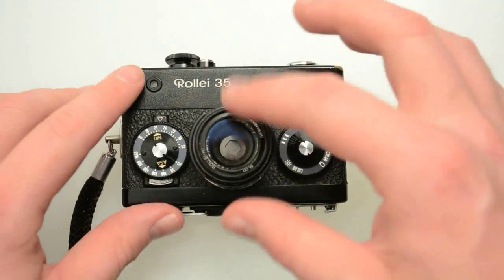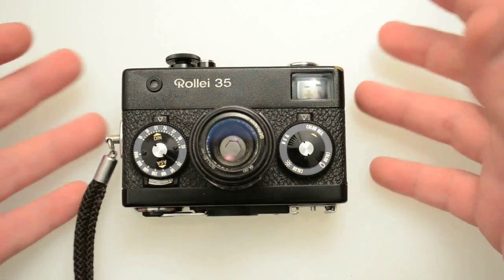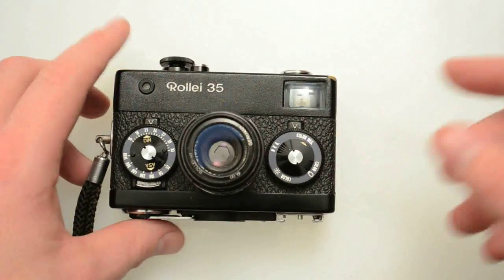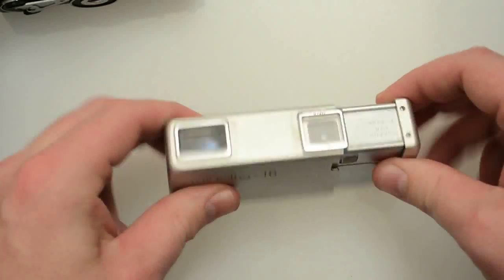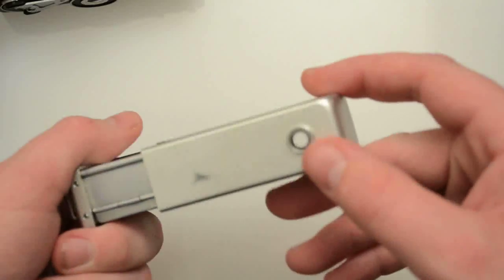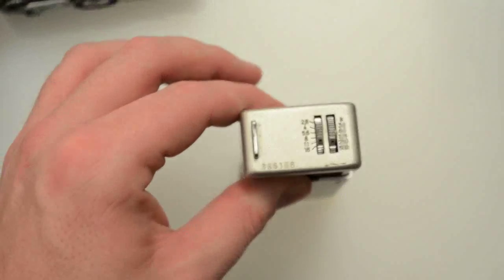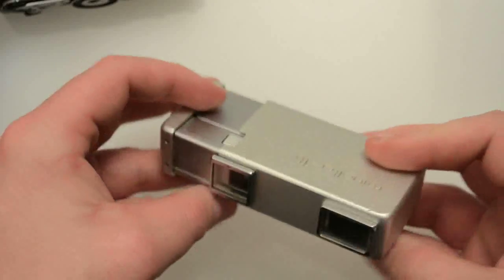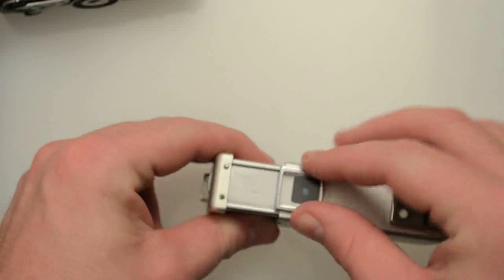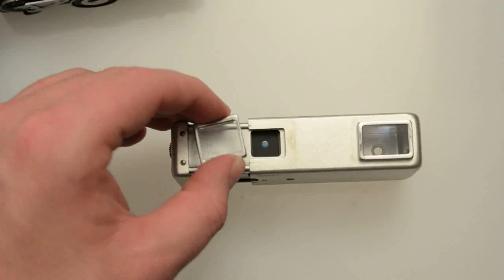Basically all of these small full-frame 35mm cameras came out in response to smaller format cameras. You have the 16mm cameras that came out — this is an example of that. This is a Minolta 16, a cool little spy camera design. This is the viewfinder here, and this is the lens with fully manual controls — your f-stops and shutter speeds right there. These are actually like filters that pop off and that's how you would control the focus.